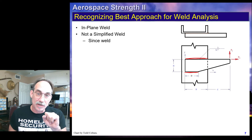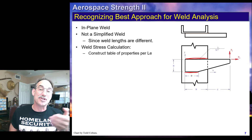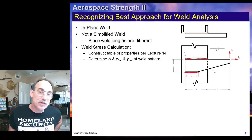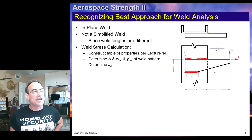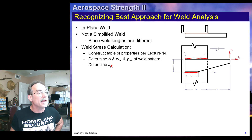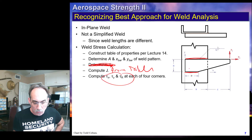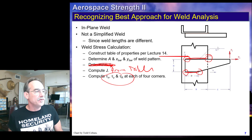Therefore, we're going to have to use a table to get our properties. It is an in-plane weld, but it's not simplified since our weld lengths are different. When we do our calculation, we're going to need to construct a table of properties as we learned in the last lecture, then determine our properties for this weld. We will move our load to the centroid — we're going to have two forces, one in x and one in y, and a moment in z. We're going to get j directly out of our table rather than calculating j-u. We then calculate our stresses at each of the four corners, and any of those could be critical depending on the relative magnitude of the loads.